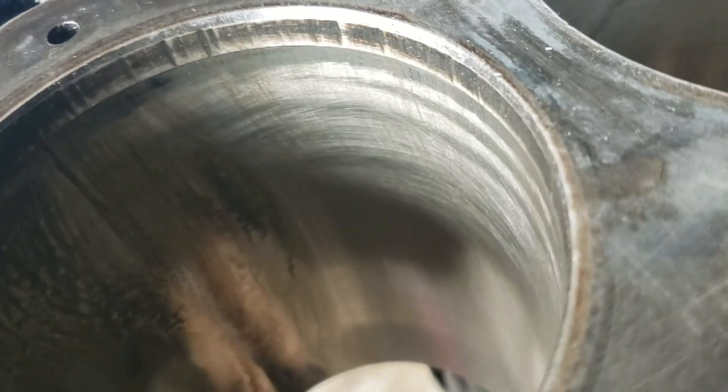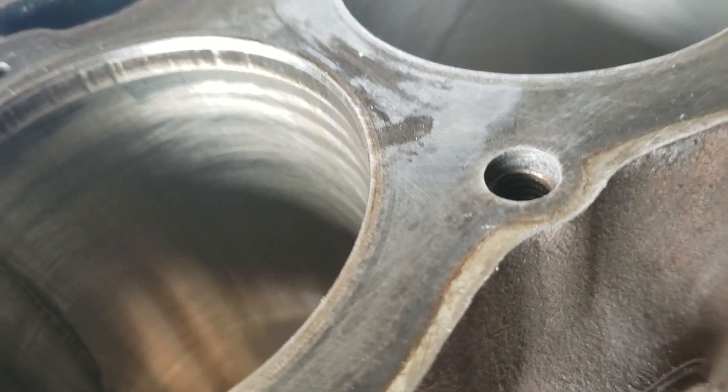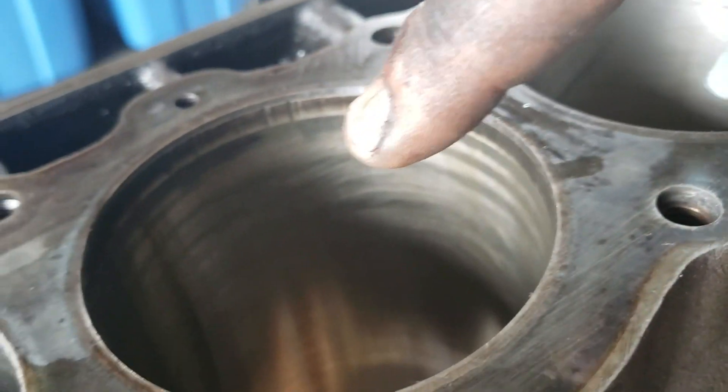All you do now is give it a wipe and you can see the crosshatch. It needs a little bit more honing — you can see there's some inconsistencies. Not too bad, we'll get it nice before we're done.